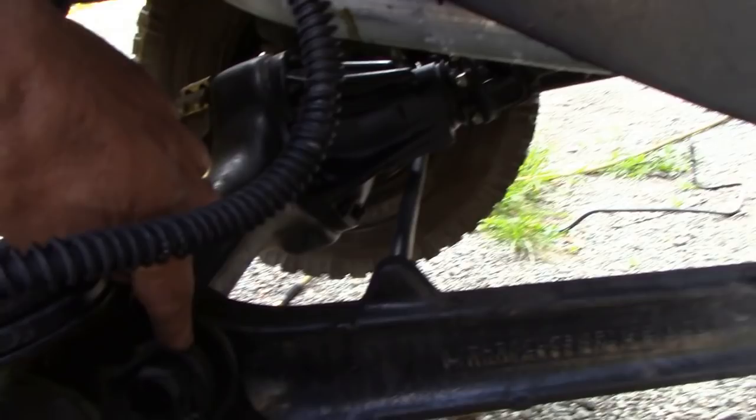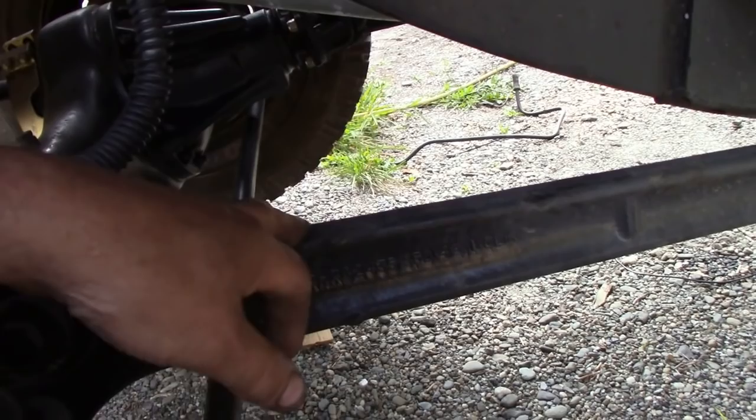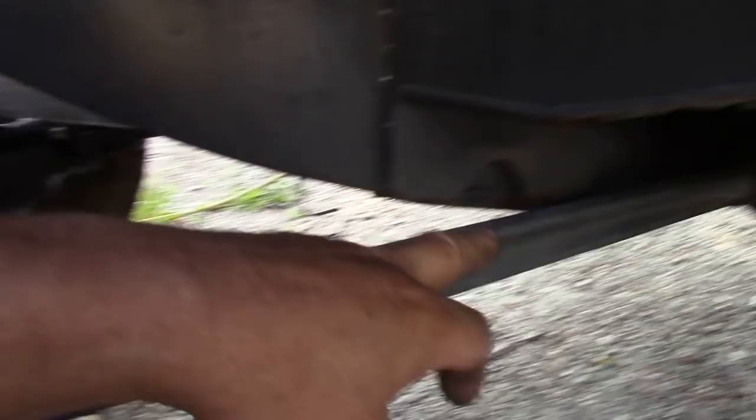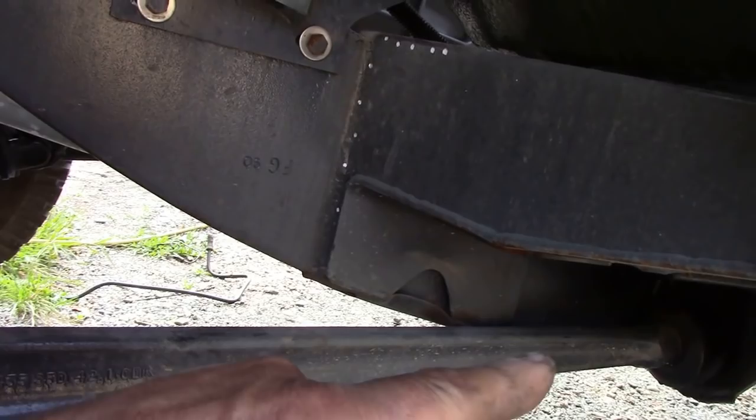I'm going to give you a top tip here. Whenever I do radius arms, whenever I put them in, I jack up so I've got the frame supported well, and then I jack up the axle until this is almost horizontal, so it's parallel with the frame. You see the frame line there? If it's tipped and you try to put it back in again, you'll have a hell of a job trying to get the nut back on the end - there just isn't enough space. So do it horizontal - top tip - it'll drop in like a glove.